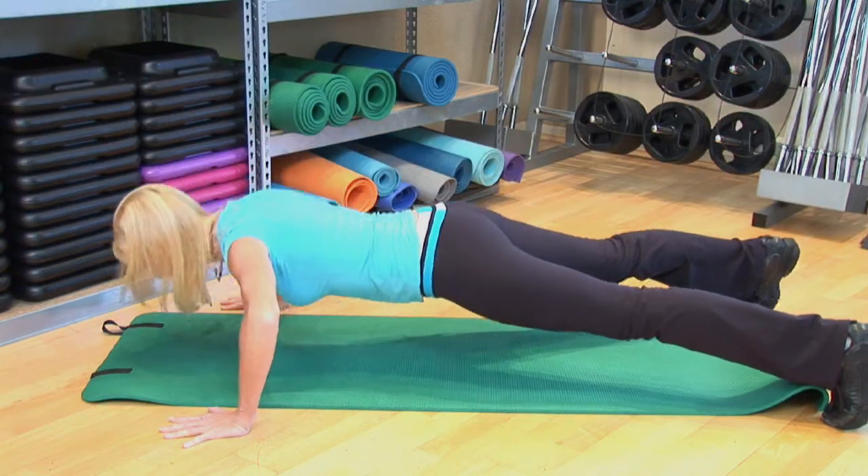You want to keep your body nice and tight. When you lower down in a push-up position, you want to make sure that your elbows are at 90 degrees and then push straight back up. When you push up, try not to lock out your elbows. In order to breathe properly in push-ups, you're inhaling as you lower your body down to the mat and exhale when you push away from the mat.